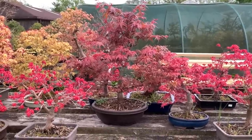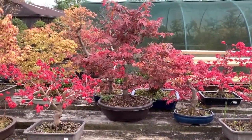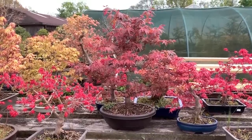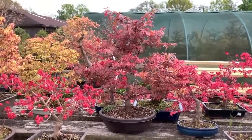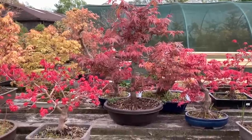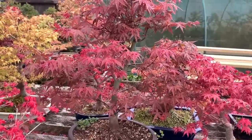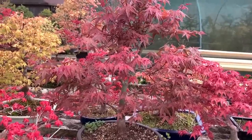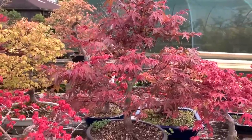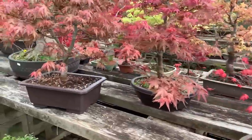Here we have a selection of deshojos. The bright red ones have been stood out on our benches throughout the winter without any protection, so they got their leaves much later and they're still bright red. This bigger tree is also deshojo but that one emerged in the greenhouse, so it's already starting to turn color.